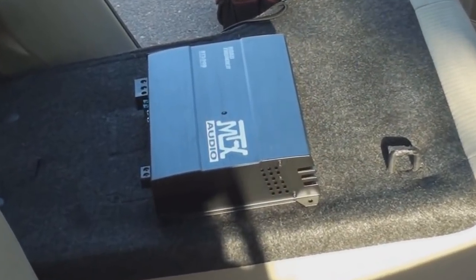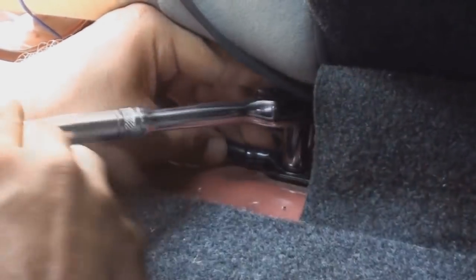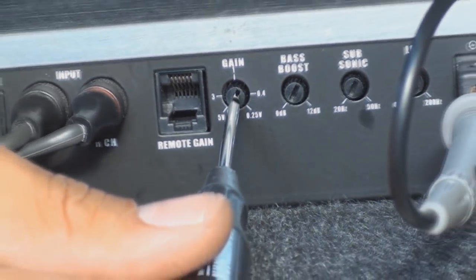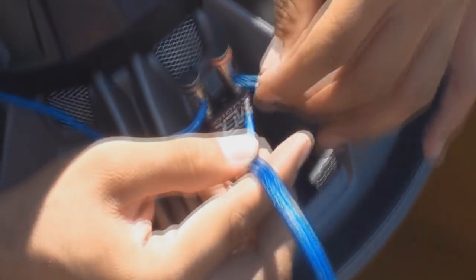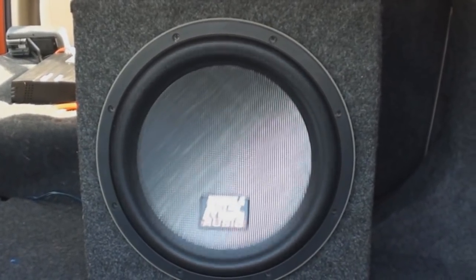Welcome to the Amplifier Install Tutorial. In this lesson, we are going to be going over the necessary steps it takes to install an amplifier. An amplifier will not only make your system sound louder and better overcome road noise, but it will also create an improved clarity and detail for your speakers, creating a better experience for you or your customer.